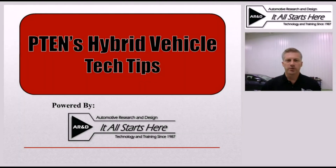Hi, this is Jeff Minter with Automotive Research and Design. I'm here today with another one of P10's hybrid vehicle tech tips.